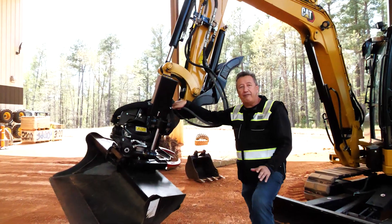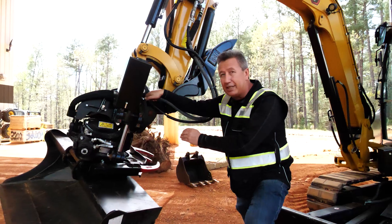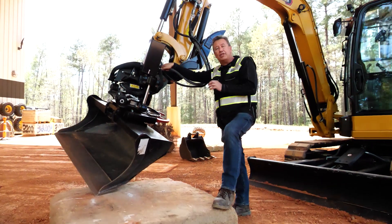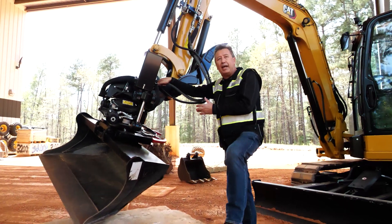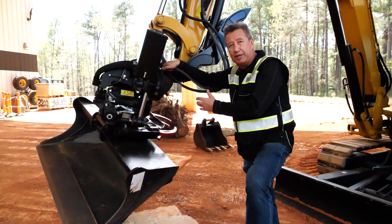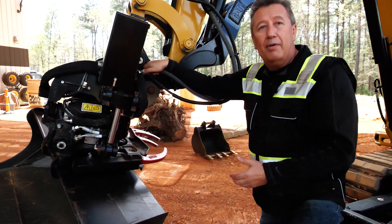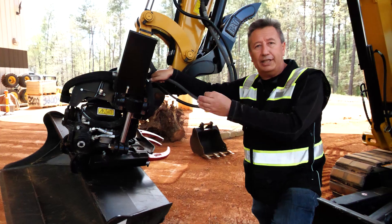Welcome to another Facebook Live. Today we're going to be taking a closer look at the TRS-6, the tilt rotate system, on the next-gen 305 that's just gone into production. We're going to be showing some of the basic applications you can use the TRS with, talking about its flexibility and functionality, but we're also going to be looking at the versatility of the machine and tool attachment itself.